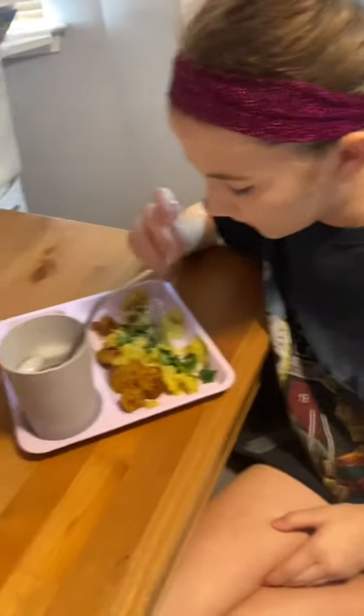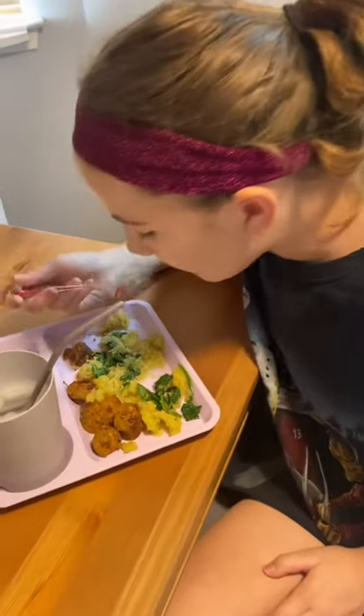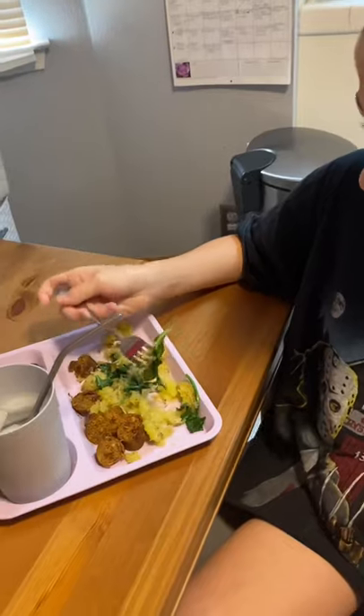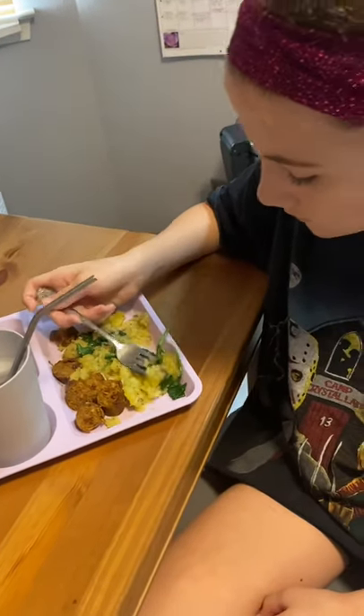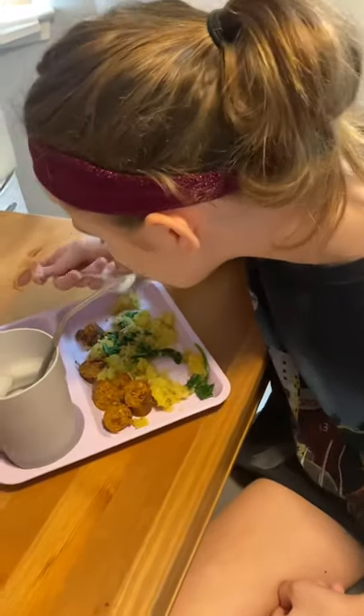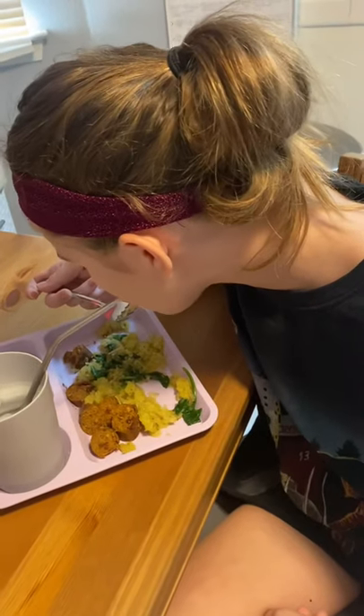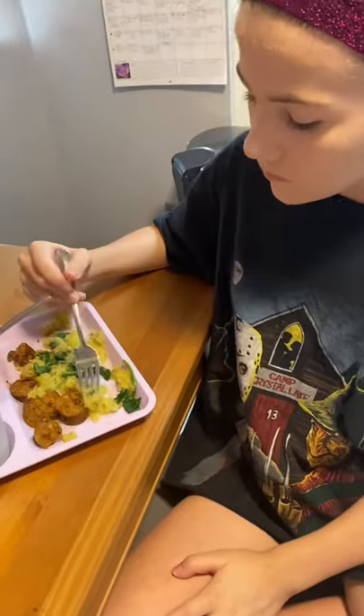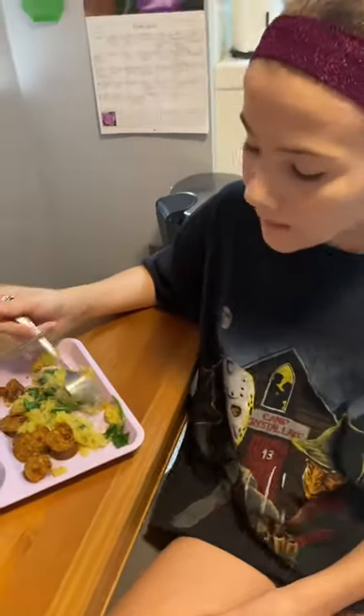So with the spaghetti squash, we just added garlic and salt, pepper, herbs, but because it's shaped like spaghetti noodles, you can also add pasta sauce or Alfredo sauce. Tastes pretty good. Good for you. Bye.